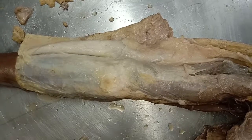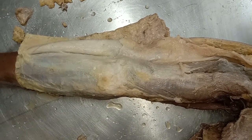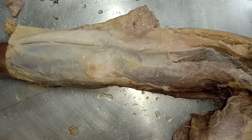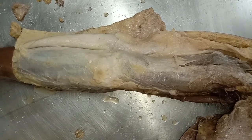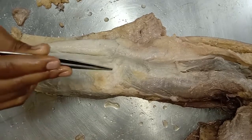Now let's look at the insertion of triceps brachii. All three heads — the long head, lateral head, and medial head — combine together in their inferior part to form a common tendon, and it is inserted into the posterior part of the superior surface of the olecranon process of the ulna.